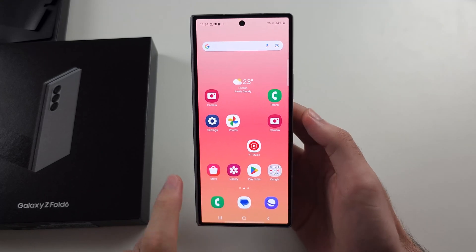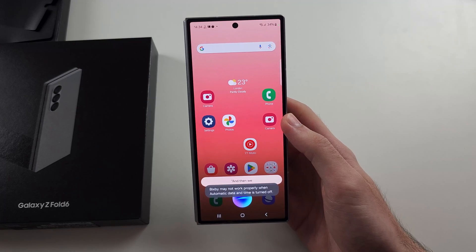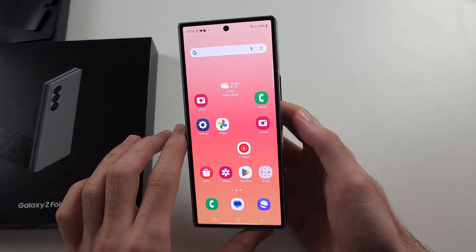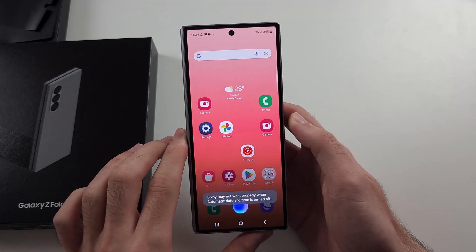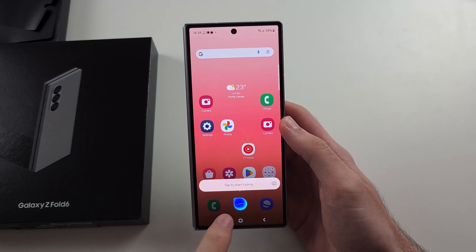We tap the button, input our command, and it will give us a response. Let's do an example — I will long press the power button, then tap the Bixby button and say a command.